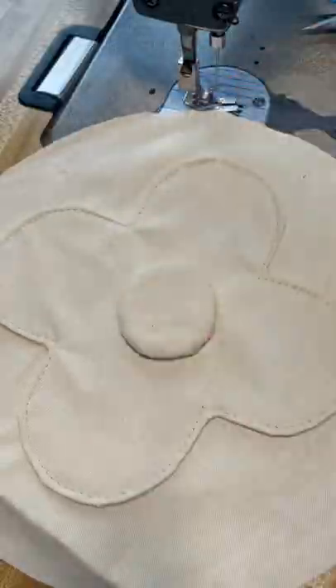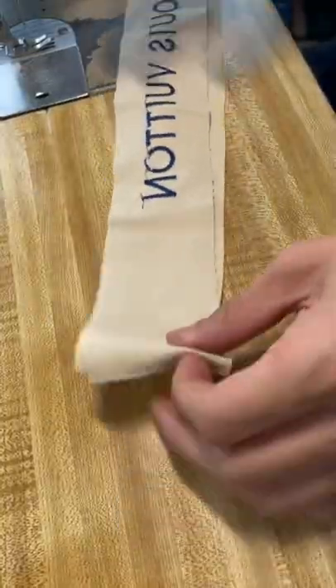Time to sew everything down — 1/8 top stitch on everything just so that's all clean. Clean finish because we flipped everything through.